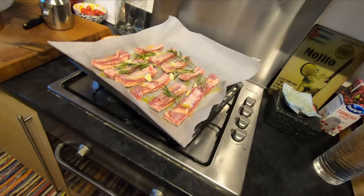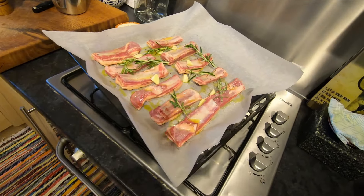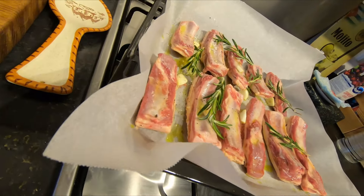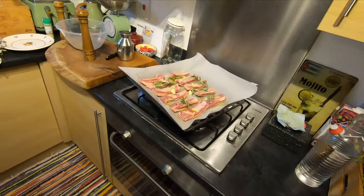Look at that — looks so delicious. This is very very simple. Fantastic! Okay, now this goes in the oven.